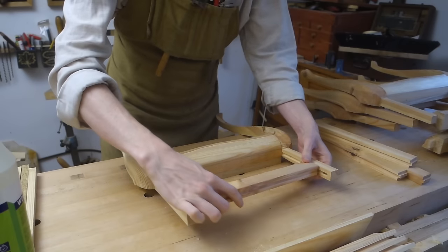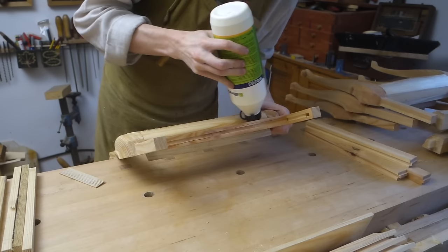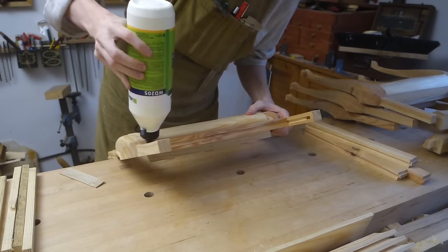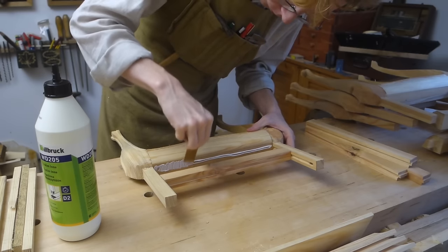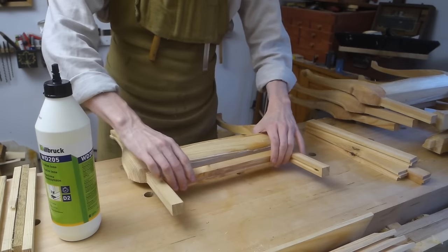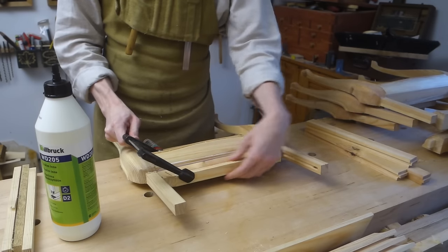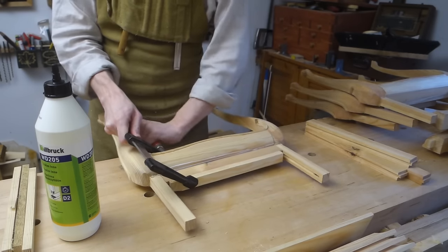And finally glue up begins. I broke it down into a few sub-assemblies, starting with gluing the middle and lower side rails together, since they wouldn't be possible to clamp to each other when I put the panel in place. I did this with the legs dry fit on their tenons to keep the two rails aligned. A clamping coil goes on top to keep the clamp from crushing the groove walls in the middle rail.